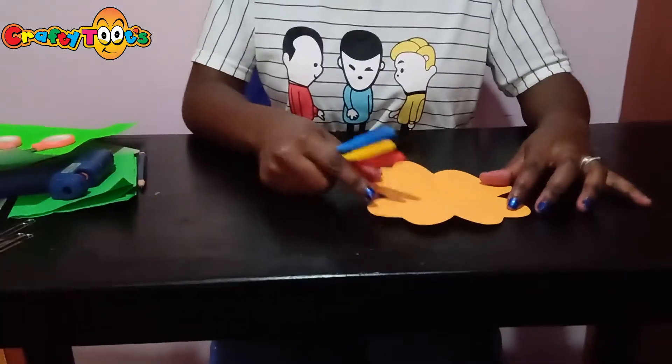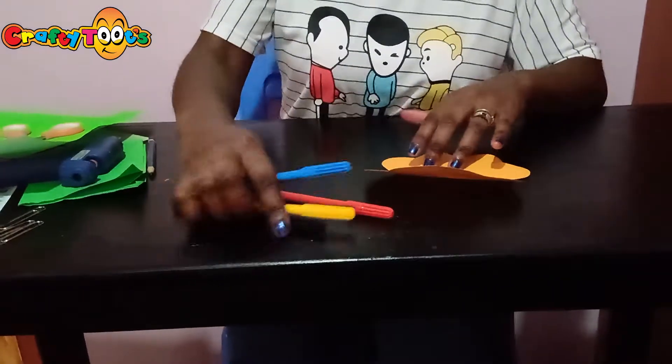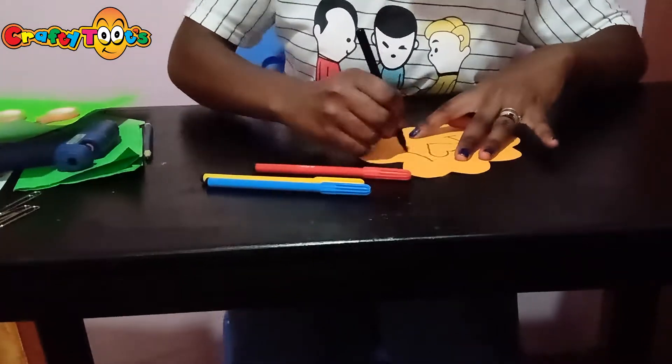Now we only have to decorate the inside of our petal. First step is to do a petal.